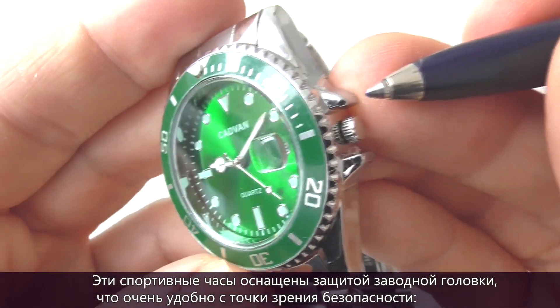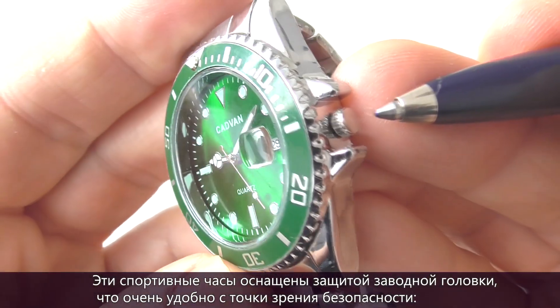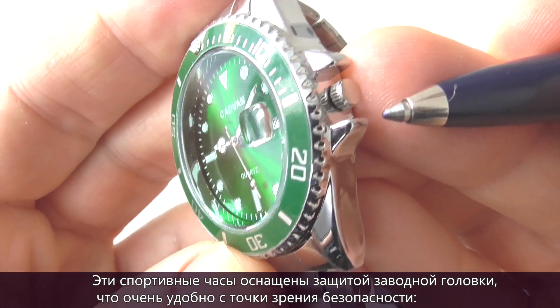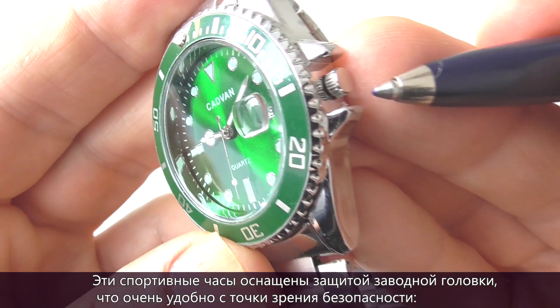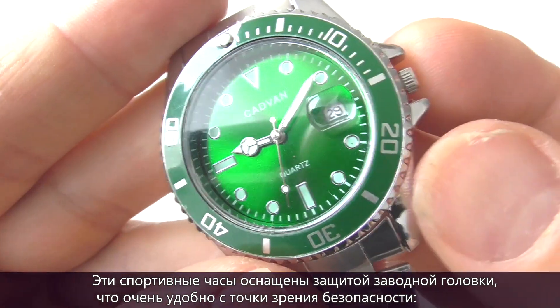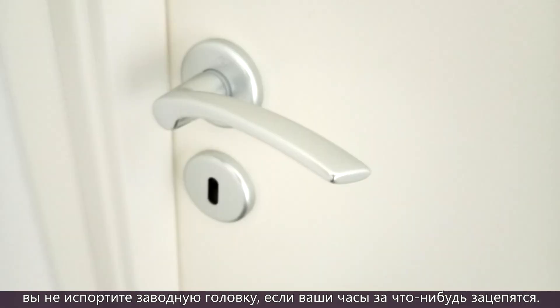As you see, it's an advantage that this sports watch has crown guards to protect the crown, so you won't damage it if your watch hits something like a door handle, for instance.